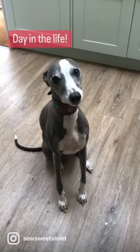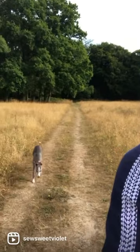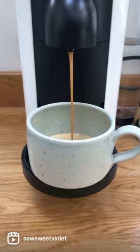Welcome to our first ever day in the life reel. First we say hi to Mabel and take her on a walk. Next up, coffee.